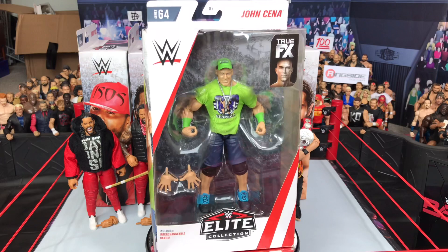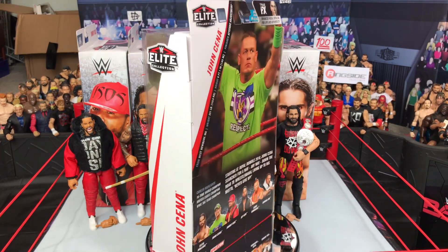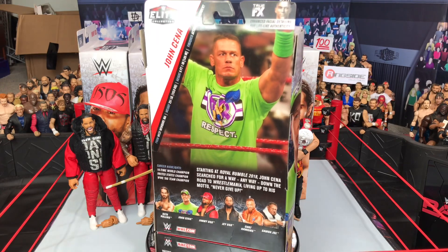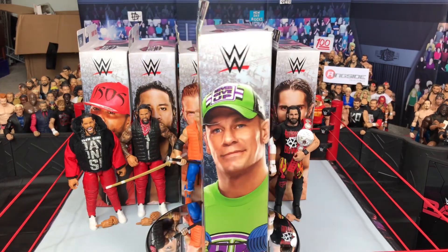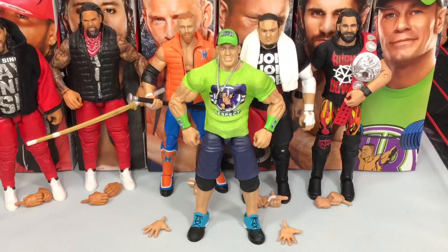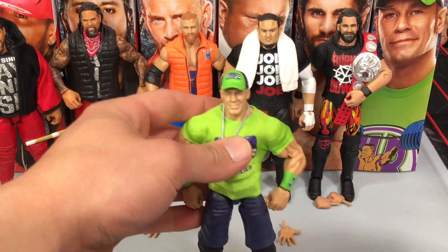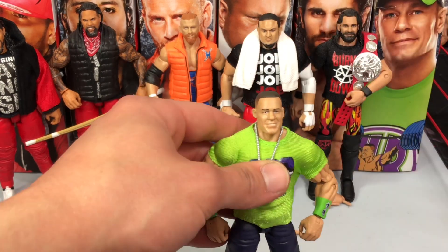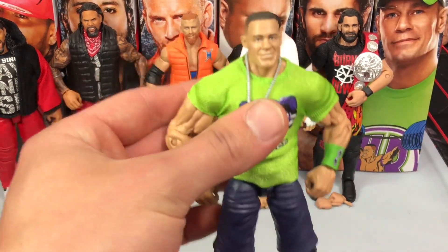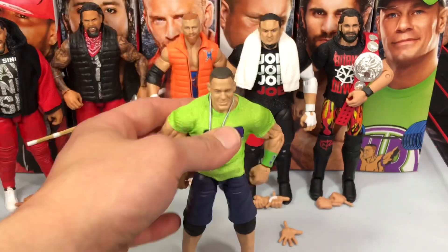Next up and last but not least, we have John Cena in his 2018 neon green and purple attire — very nice figure. I just can't wait to get this open. Here he is, John Cena, and it is a very vibrant, cool-looking figure. I'm really liking it. Same old head scan we've been getting for a while now. I really wish they added the longer hair look, but you know, whatever.